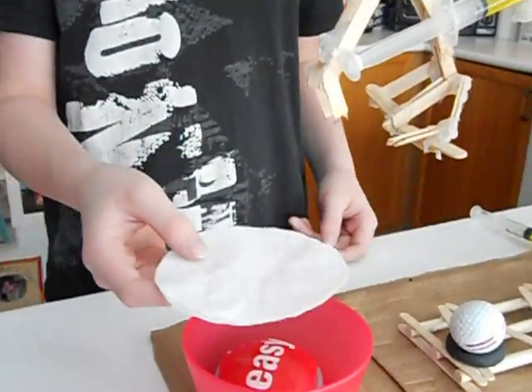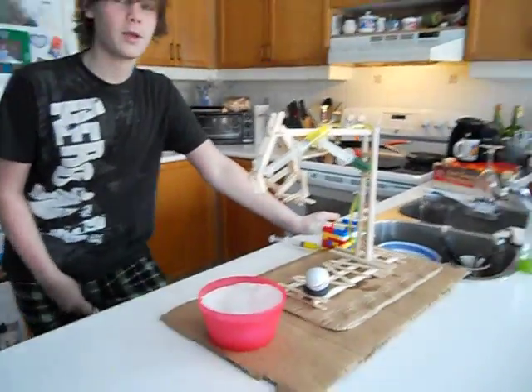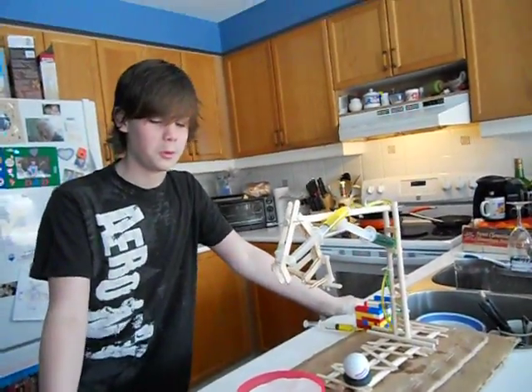I've just made this so that when I present it for the class, they won't know that there's an easy button there — they'll think it's just dropping into a cup. And it'll — oh, that was easy.